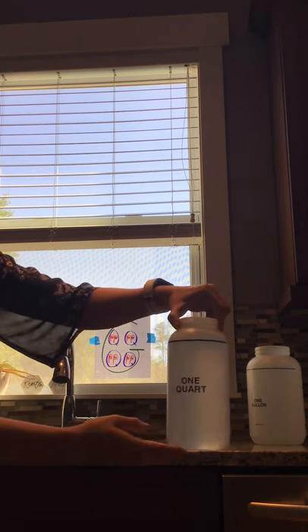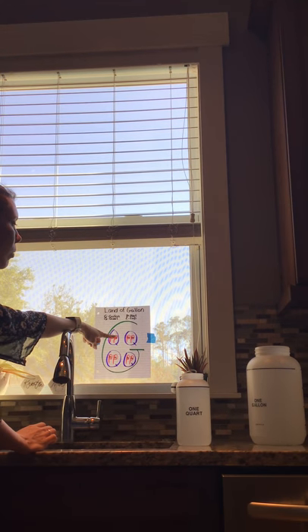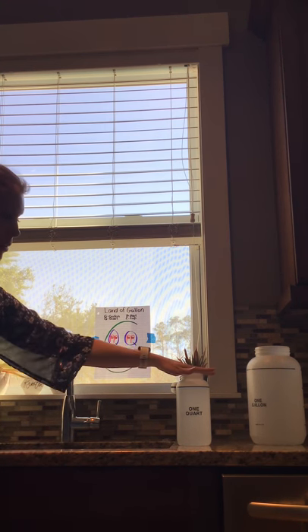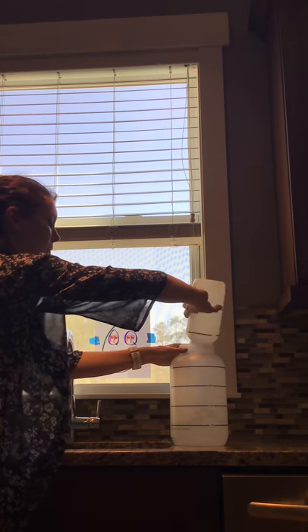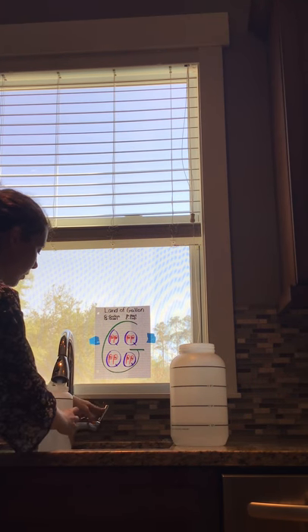You can see that it's at the line. According to our Land of Gallon, how many quarts are in a gallon? We have four cubes inside of our G, so we're going to need four quarts. So here's one quart. When I turn this around, it shows me where one quart should land, so I'm just going to fill this one up.